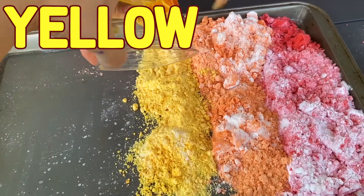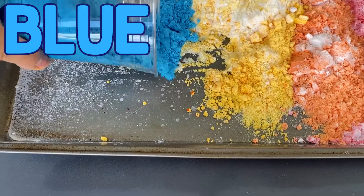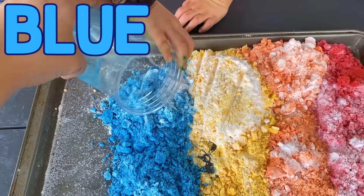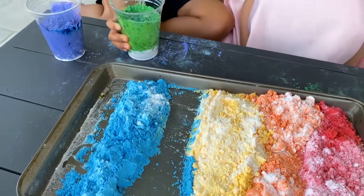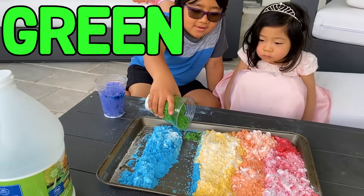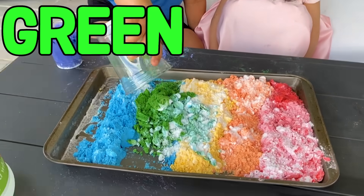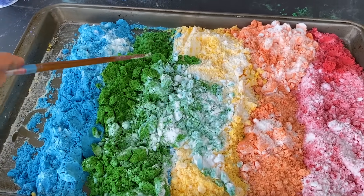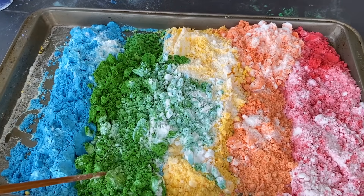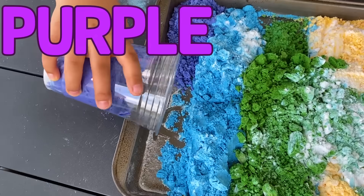Now we do blue. Beautiful. So we accidentally forgot the green here, so Ryan's going to pour the green. Whoa! Spread out the green. It looks pretty, there's actually a lot of green. It's like a rainbow, but now we need purple. Wow, so beautiful. It looks like a rainbow.